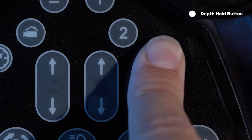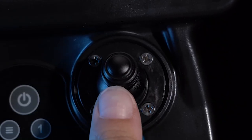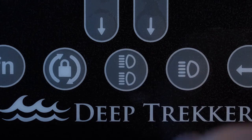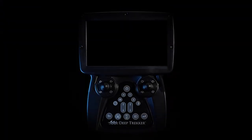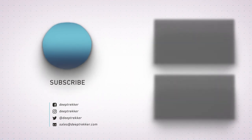The depth hold button activates depth hold mode. The target depth can be adjusted using the front right joystick. The primary lights and the auxiliary lights can be activated with the corresponding buttons. For more training and guides, visit our Knowledge Center at deeptracker.com.